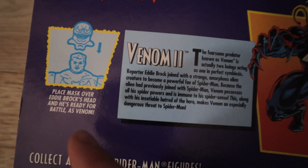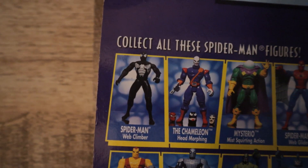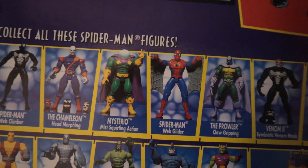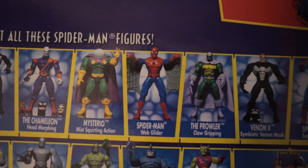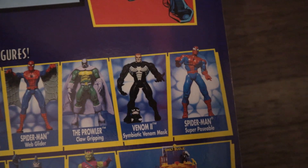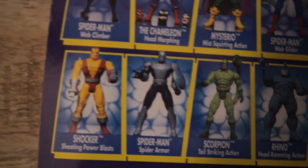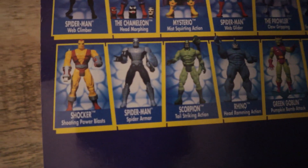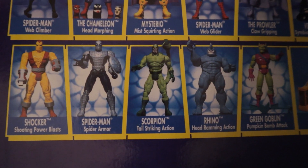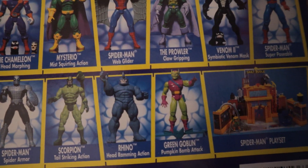Place mask over Brock's head and he's ready to battle as Venom. Collect all these Spider-Man figures: Spider-Man Web Climber, The Chameleon Head Morphing, Mysterio, Spider-Man Web Glider, The Prowler Claw Gripping, Venom 2 Symbiotic Mask — which is the one we got — Spider-Man Super Posable, which is really cool, it's like Marvel Legends today except four inches. And a Shocker with shooting power blasts, Spider-Man Spider-Armor, Scorpion Tail Striking Action, Rhino Head Ramming Action, and Green Goblin Pumpkin Bomb Attack.